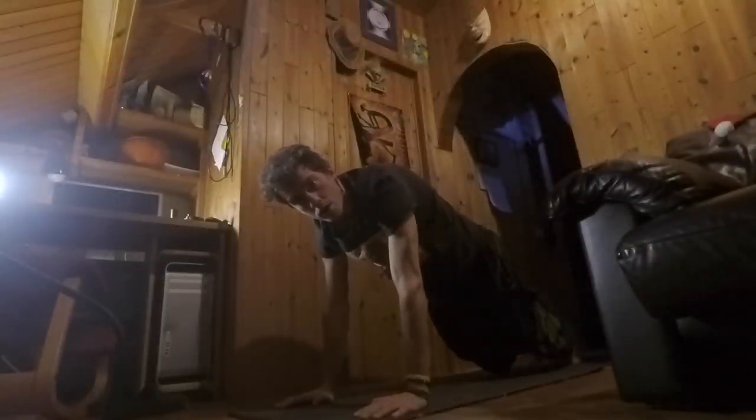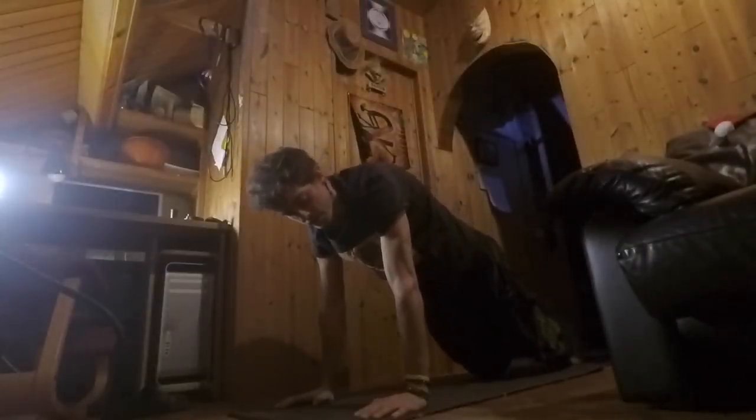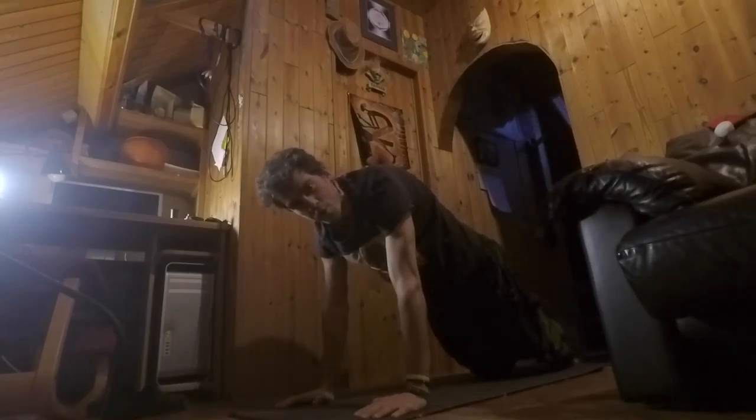I ran more than 10k — normally I run about four. Right now the storm really got me motivated to do a run around town. And now I'm gonna finish it off with some yoga, because I always feel stiff when I come back from a run.